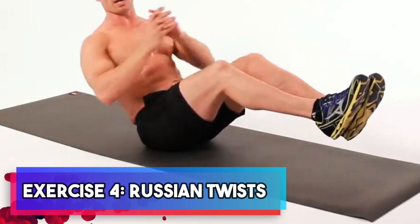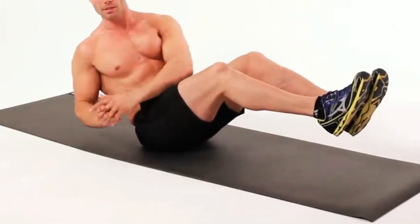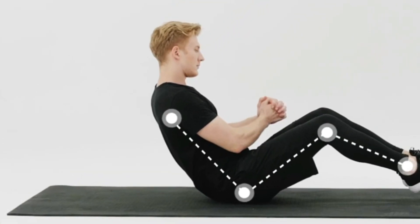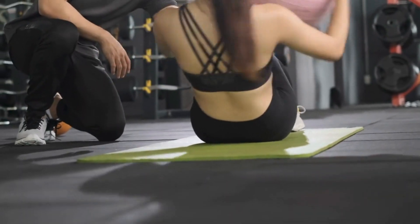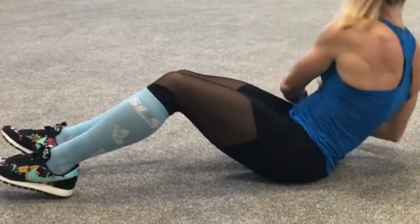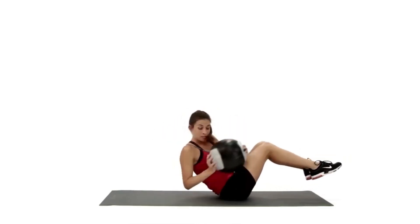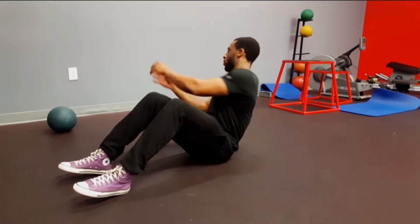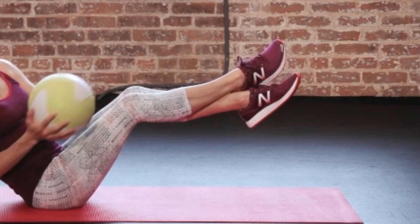Exercise four: Russian twists. Now it's time to engage those oblique muscles with Russian twists. Begin by sitting on the ground with your knees bent and your feet flat, ensuring your back remains straight while leaning back slightly. You'll want to hold a weight or any suitable object you have at home. As you twist your torso to each side, aim to touch the object to the ground. Throughout this movement, it's vital to keep your core engaged and maintain a steady rhythm. Don't be surprised if you start feeling that delightful burn in your obliques — it's a sign that you're effectively working those muscles. Keep up the great effort.